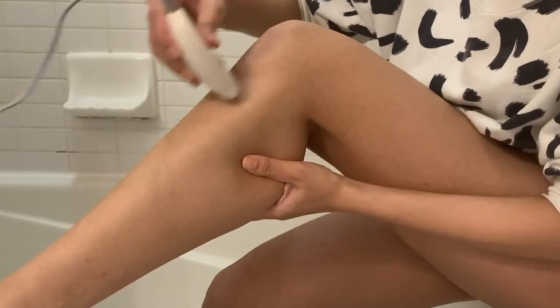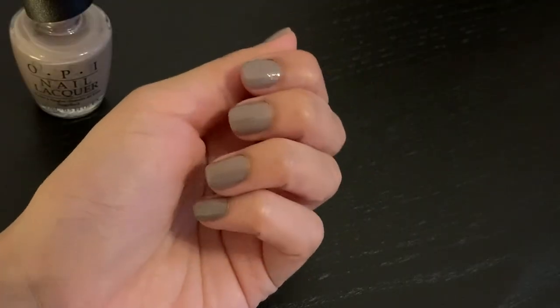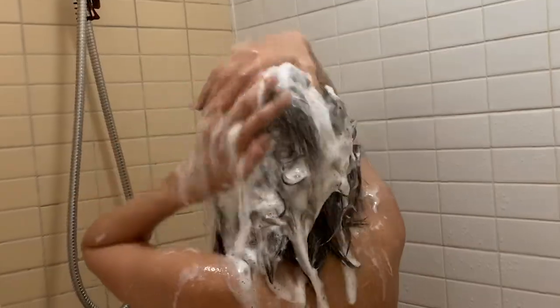Hi guys, welcome back to my channel. I pamper myself on a weekly basis and today I'm going to take you through my self-care routine. So without further ado, let's get started.